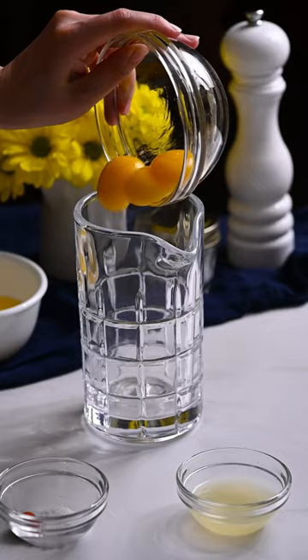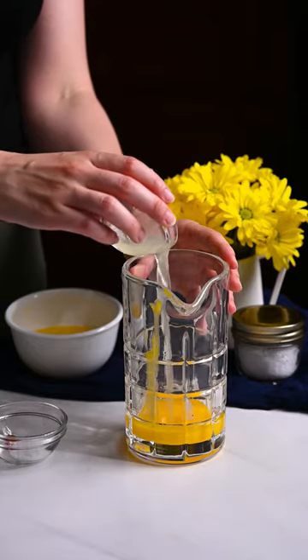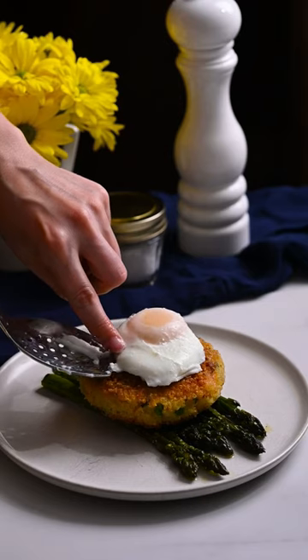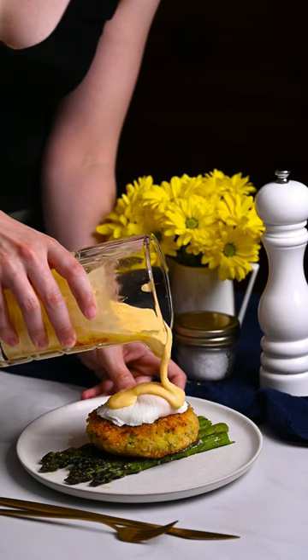Place egg yolks, lemon juice, salt, and cayenne in a mixing glass. Blend while streaming in melted butter. Place asparagus on a plate and top with a fish cake, poached egg, hollandaise sauce, and wood sorrel. Serve immediately.